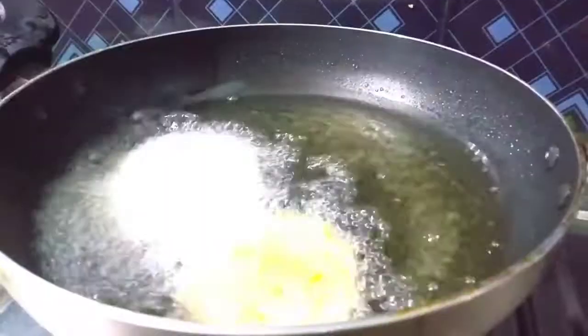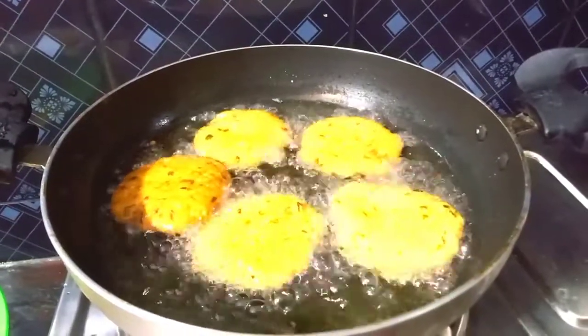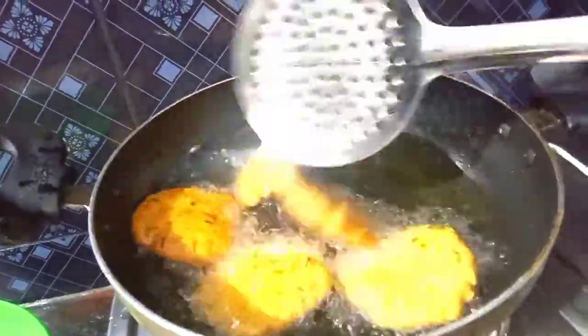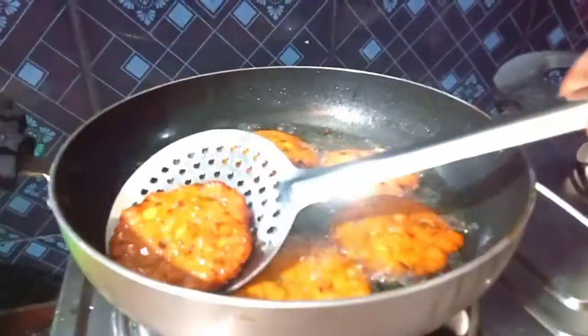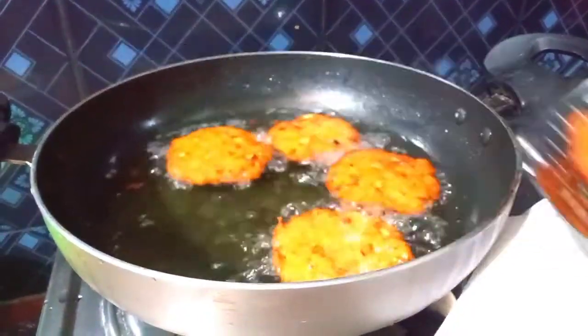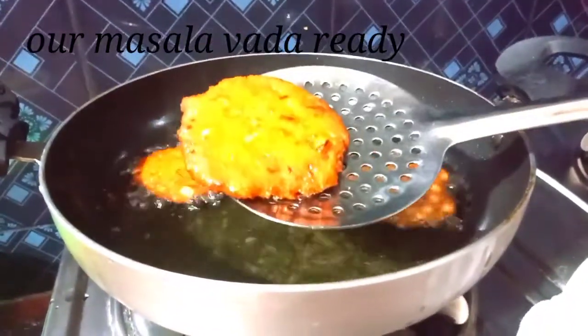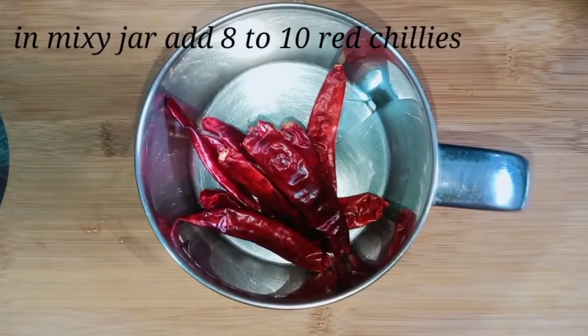If you have a lot of experience, you can do it well. If you do it well, you can get it well. Put it in a bowl and turn it in a bowl. Add the bowl to the bowl.